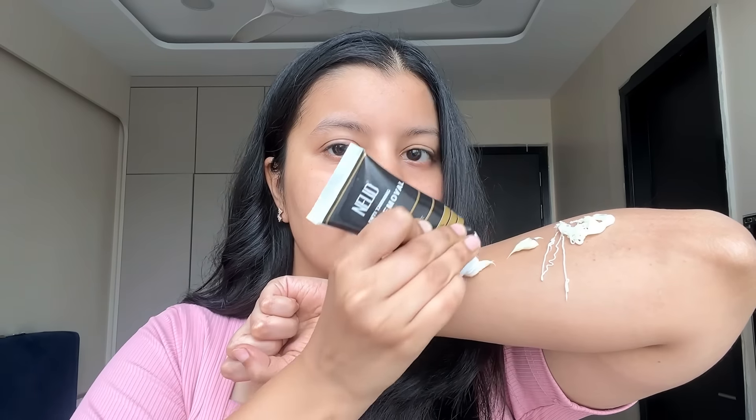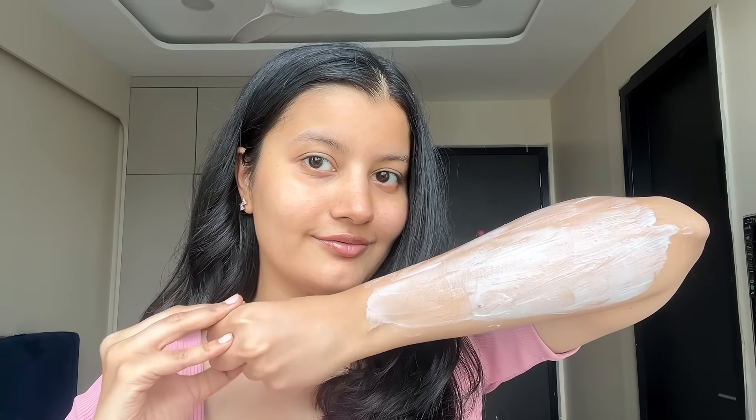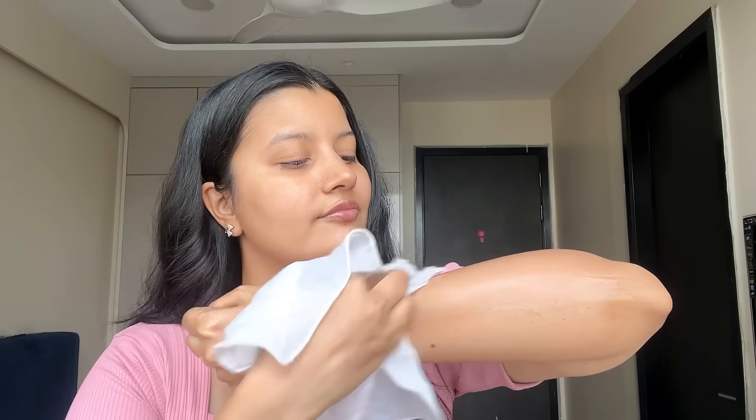I'm applying the Nude anti-tanning hair removal cream and then spreading it with the spatula very evenly all across my arms. I'll wait for about five minutes for this to work on my skin. It's been five minutes and I have a wet cloth to wipe off the hair removal cream.